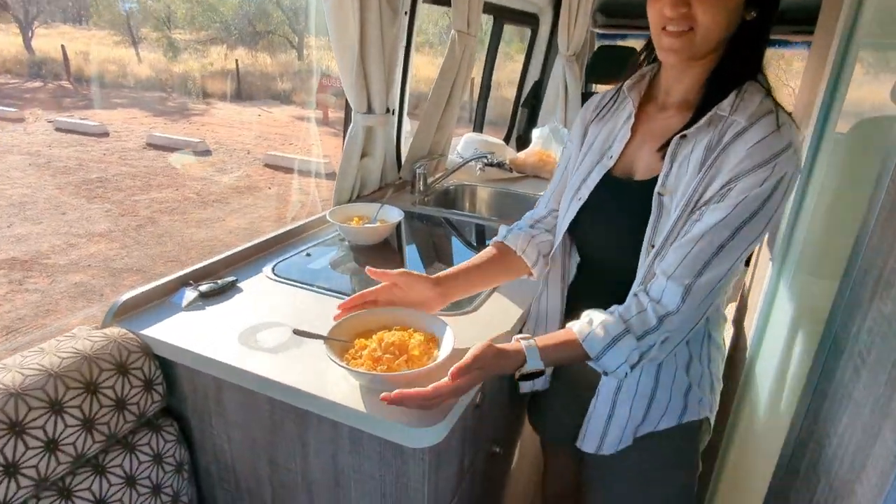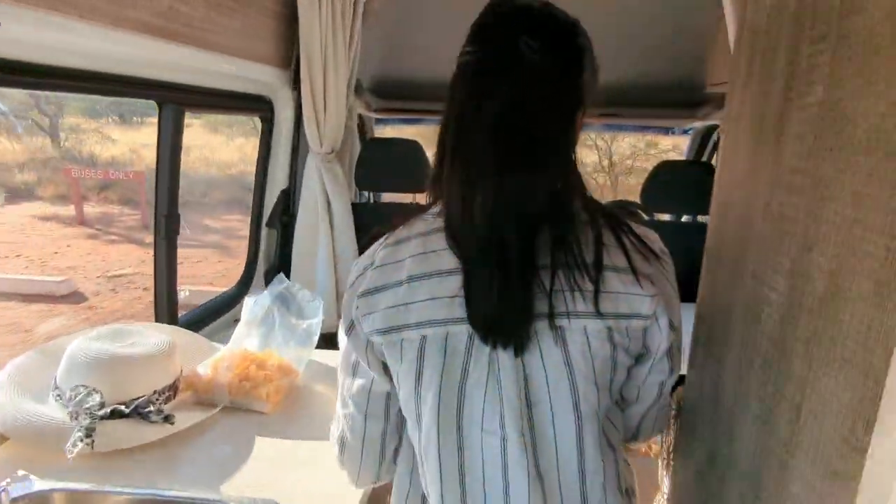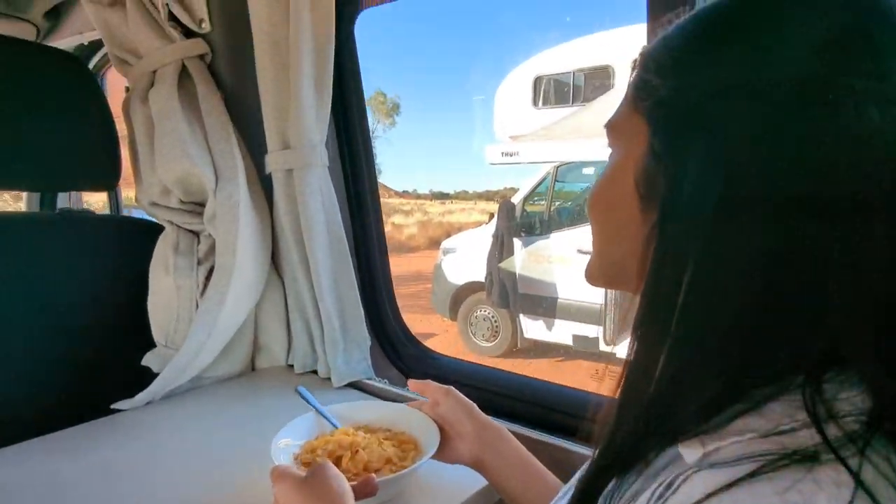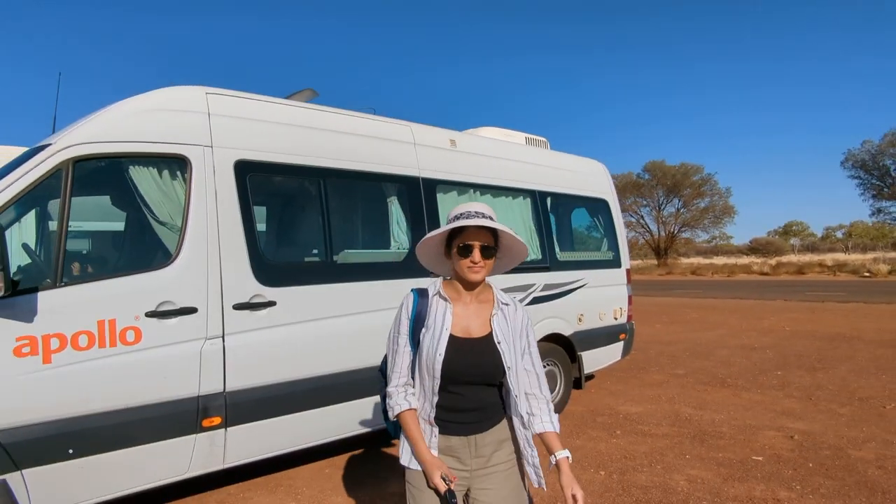Let's have some breakfast. All right, it's time to go for the walk.